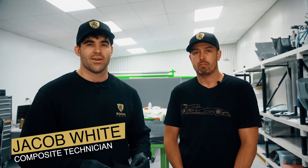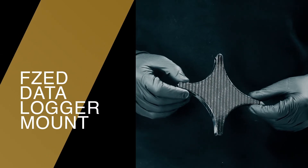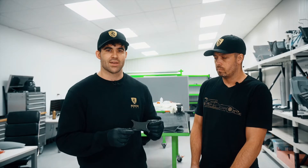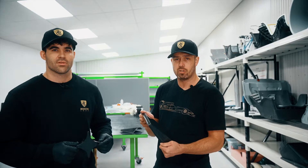Hi, I'm Jacob White, I'm a composite technician here at Road & Cars. And I'm Jamie Blair, I'm also a composite technician here. We're going to be showing you two different methods of carbon fibre fabrication. This is a data logger mount for the FZ race car and we're going to be using a prepreg carbon fibre fabrication method. And this part here is a PDU mount and we're going to use infusion.